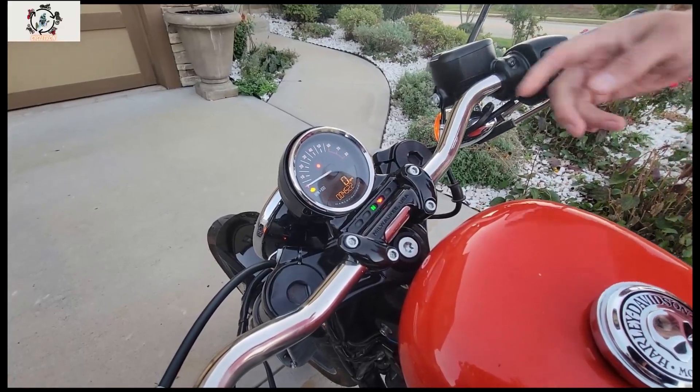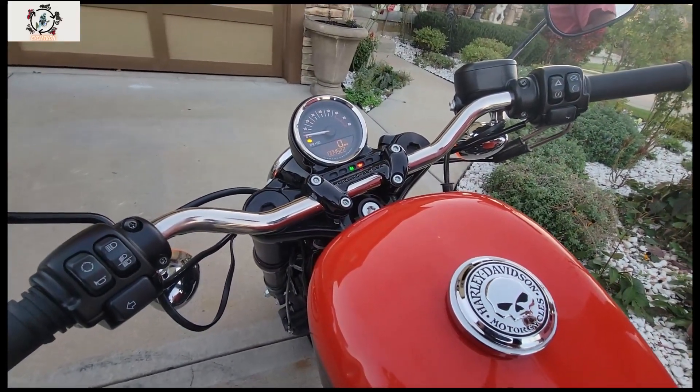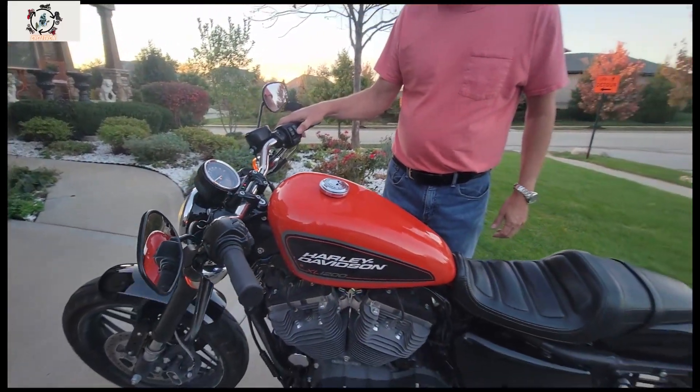One thing that surprised me — as soon as we hooked up the new speedometer, it immediately read the mileage from the ECM, the computer on the bike. So let's start it up real quick and show you what it sounds like.